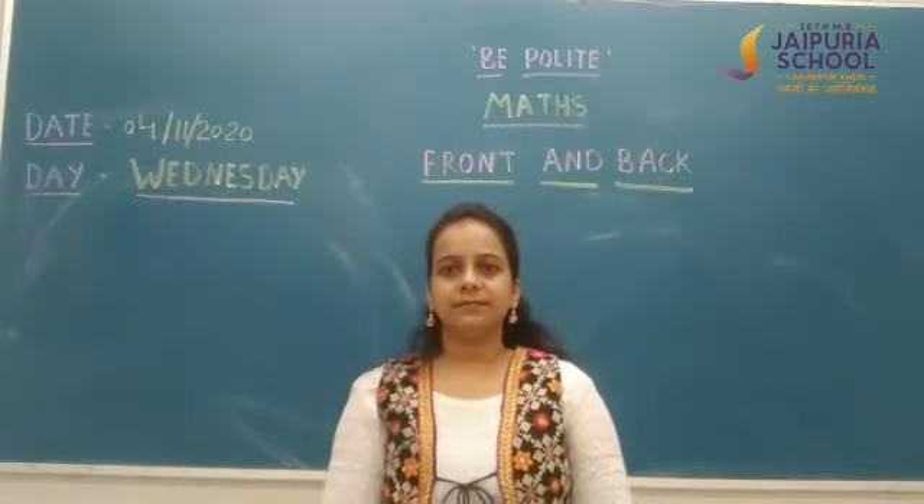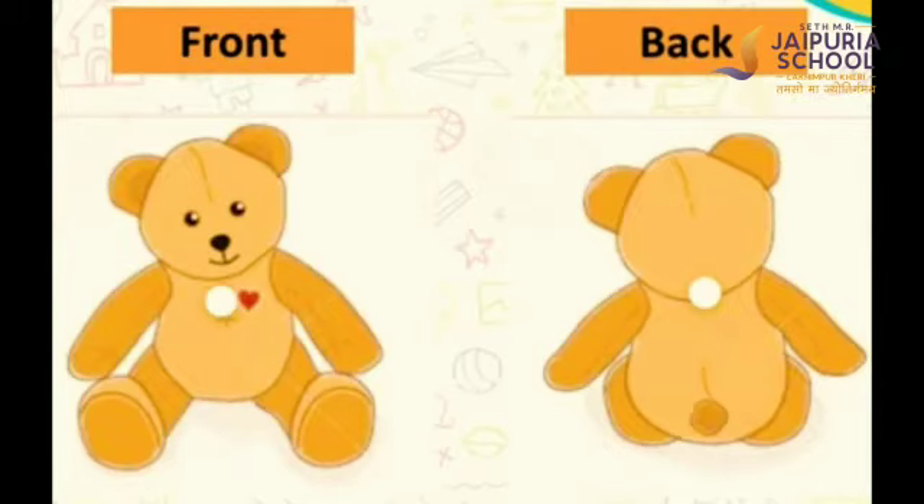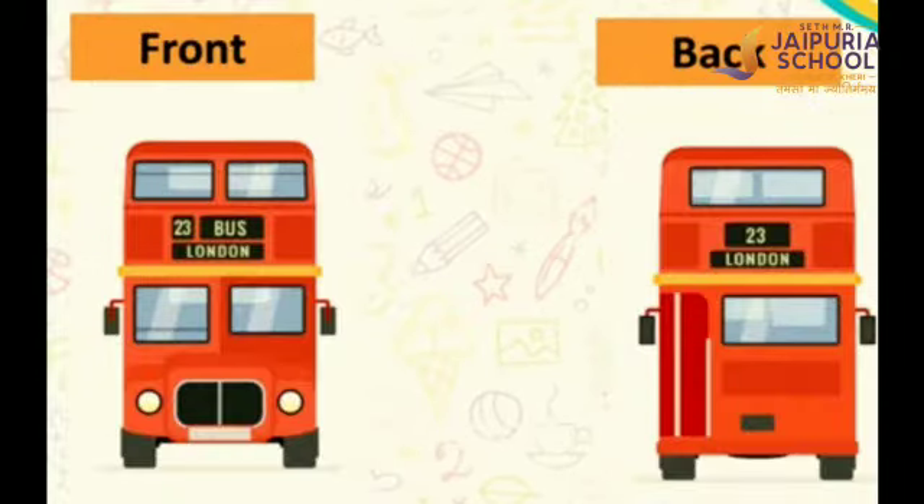We will see the front side and the back side. This is a monkey — front side and the back side of the monkey. This is a teddy bear — front side and the back side. This is a t-shirt — front side and back side of the t-shirt. This is a bus — front side and the back side of the bus.